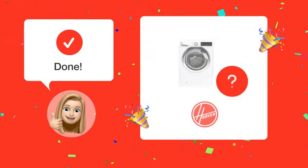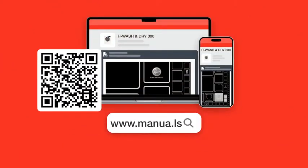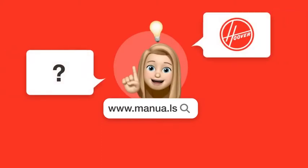By following these steps, you can successfully operate the wash cycle without activating the dryer function of your Hoover H-Wash and Dry 300 washing machine. Still need help? Visit our website for the complete manual. There you will also find questions and answers from other Hoover users.